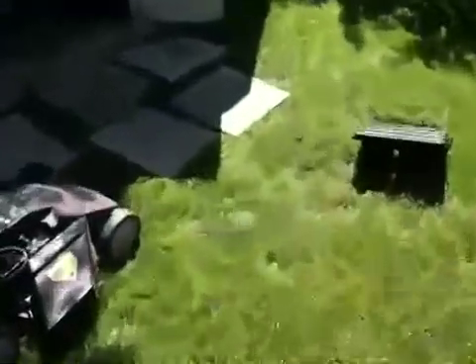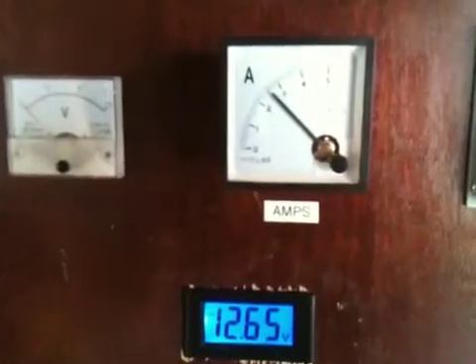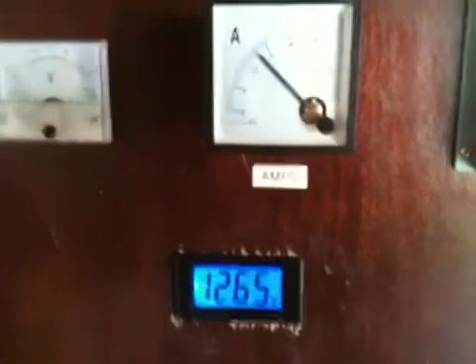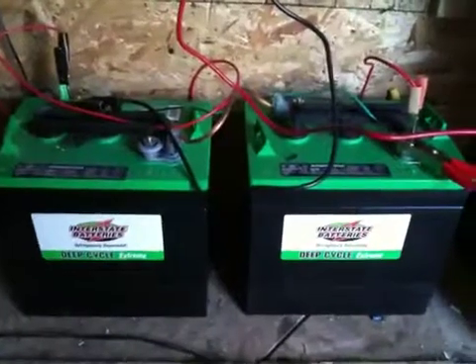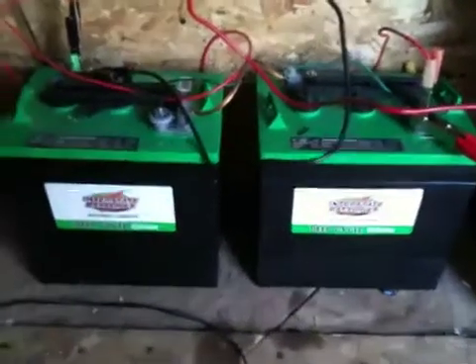Let's see how our battery bank is doing. There you go — 12.65. So with the power coming in and the juice that's stored up in these batteries, no problem to run that pump for a couple hours. Okay, thanks for watching.